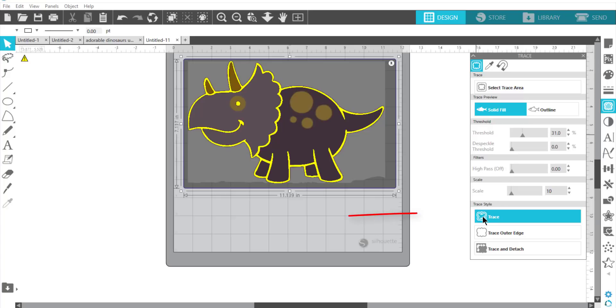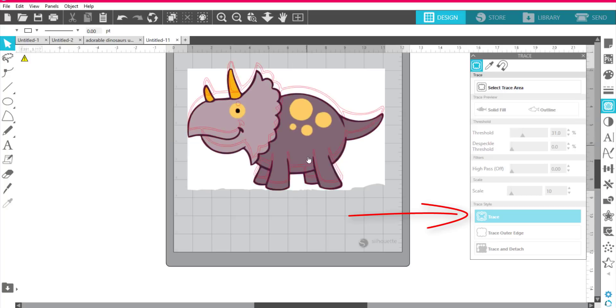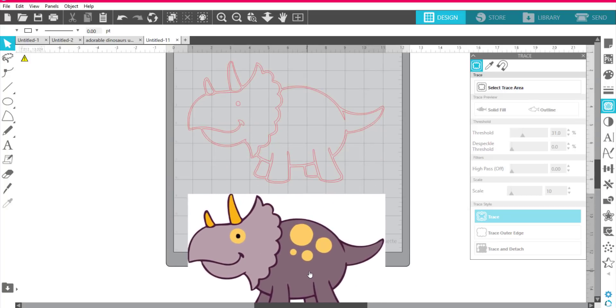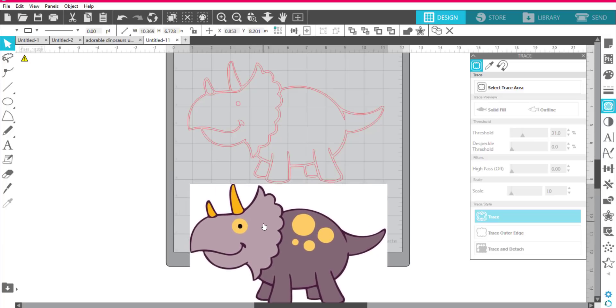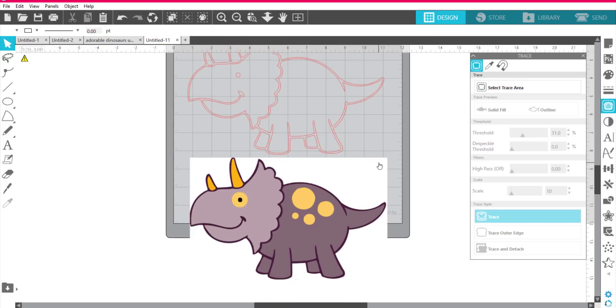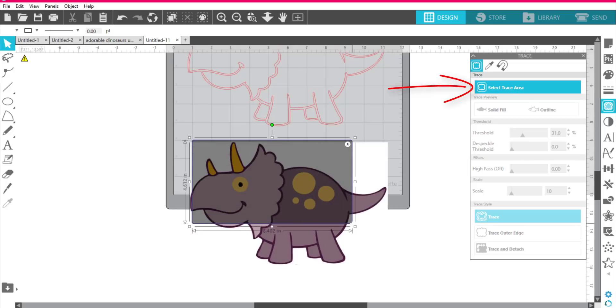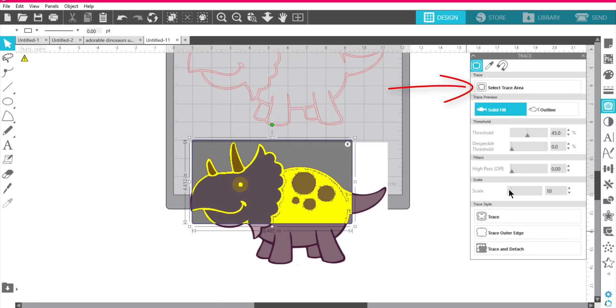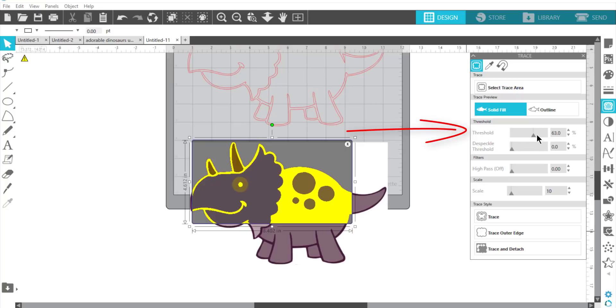I'm going to click 'Trace' and pull the tray down — there's my first trace and it looks pretty good, except some things are missing. So I'm going to trace again. I'll scroll down, select an area to trace, and do it again. This time I'm going to turn the threshold up so that I can get nice edges on the circles.